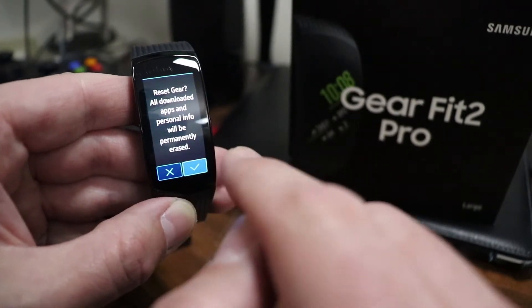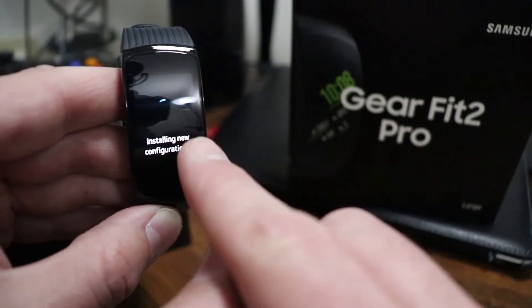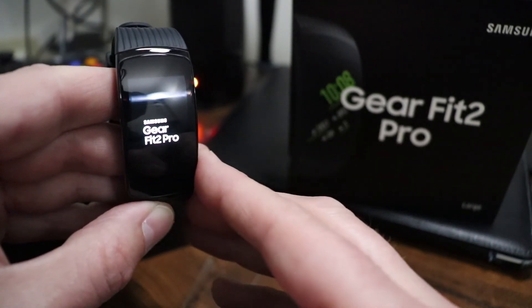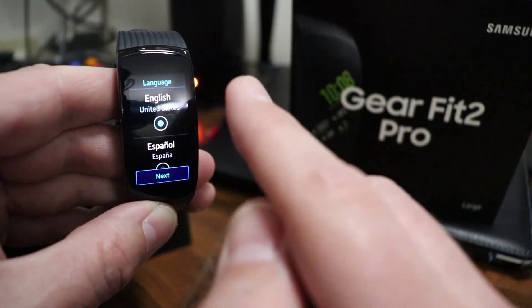I'm going to go ahead and do this. Now it's rebooting itself. It says 'Installing new configuration' and it is rebooting a second time. Now we are back to the welcome screen and right on to the language screen.